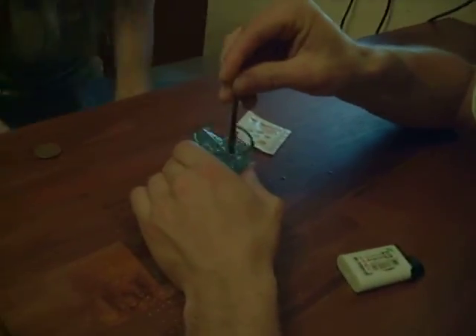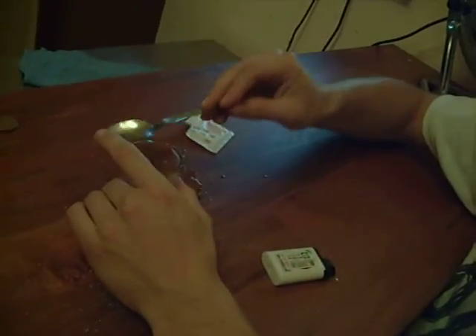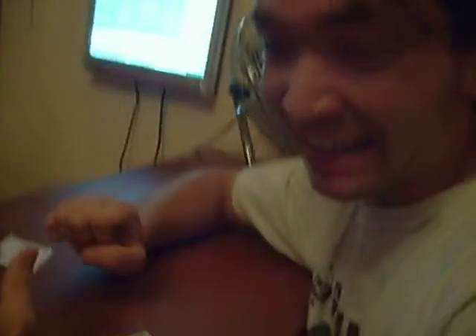Oh, shit. And take it out. Cheers. Ha, ha, ha, ha, ha.